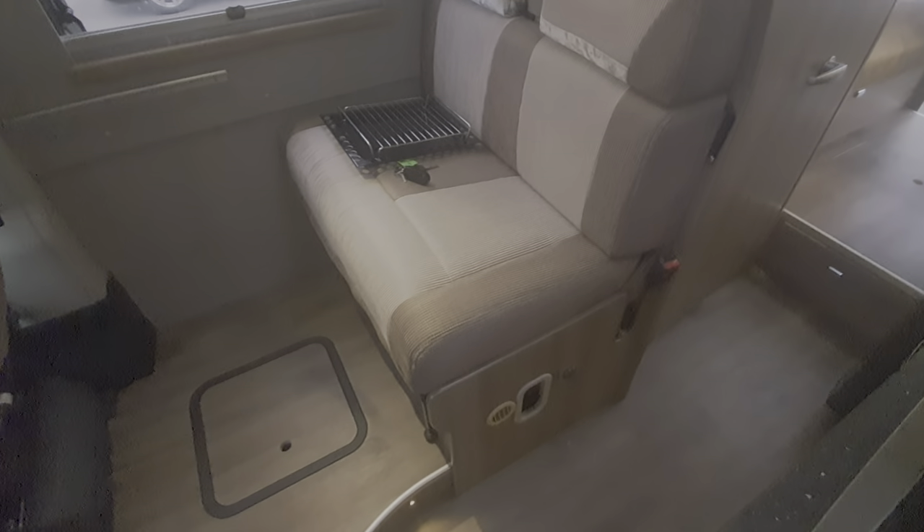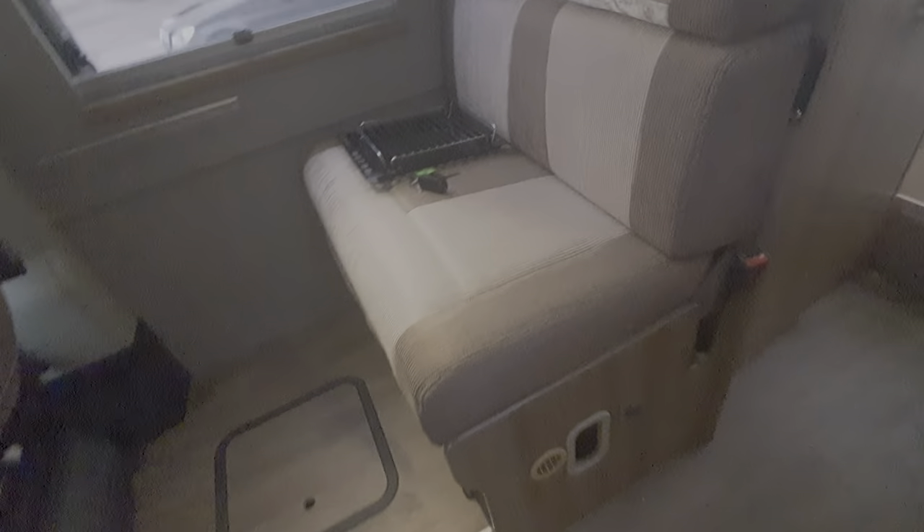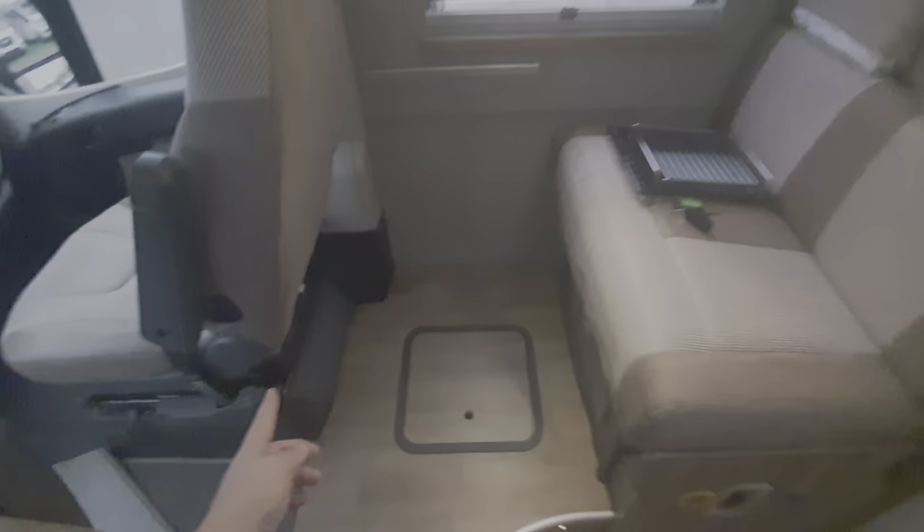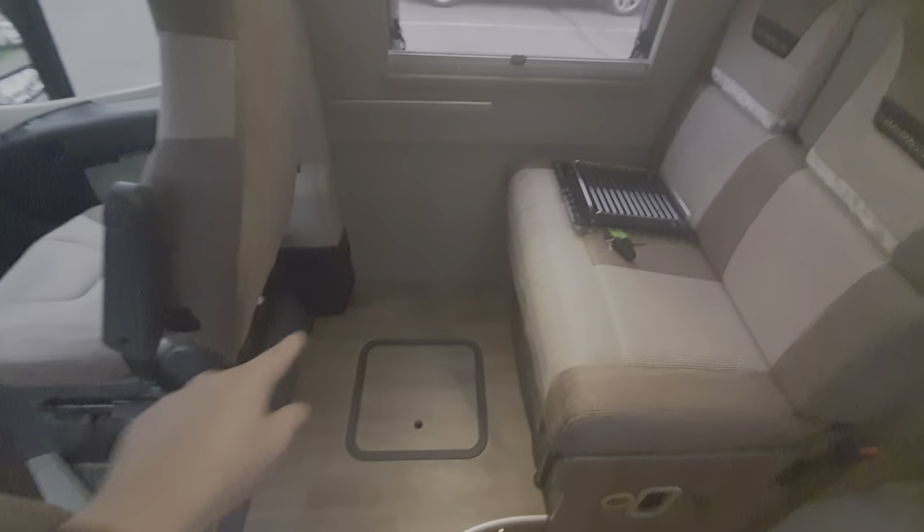This will make a bed at the front. To do that, press this button down here which releases a catch, and then this section is drawn forward to make a small bed at the front.